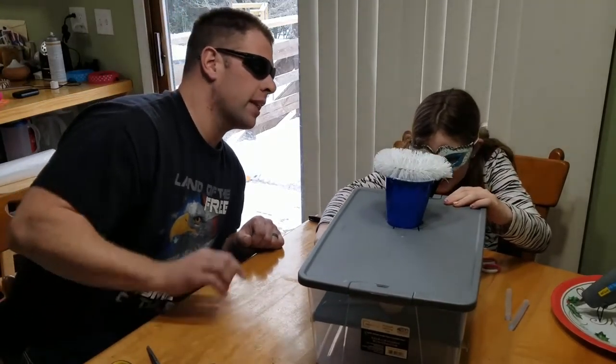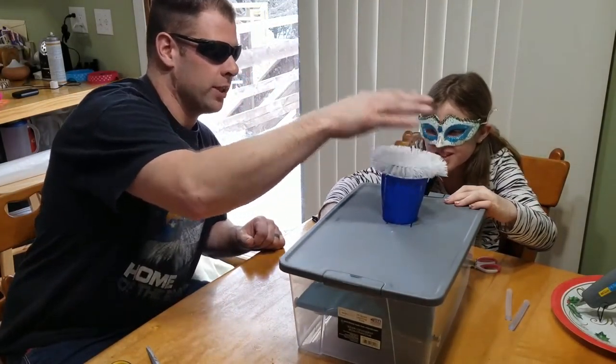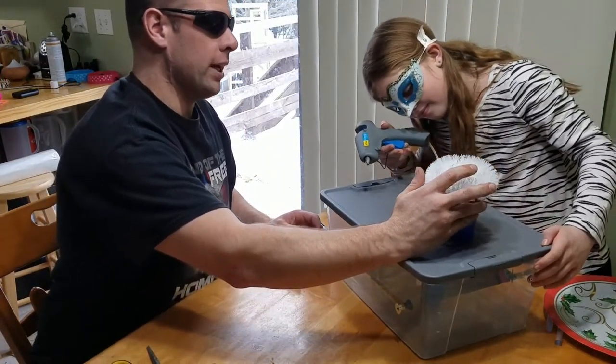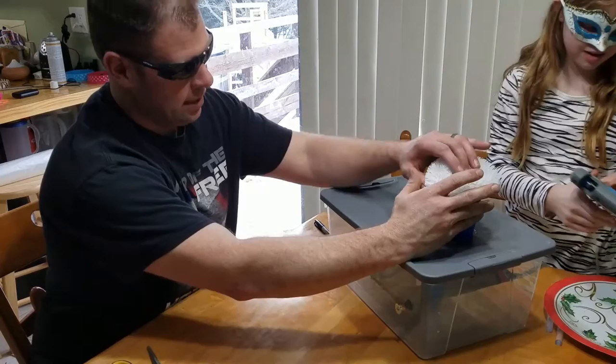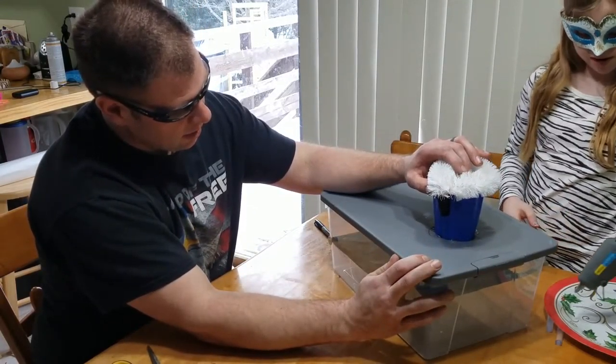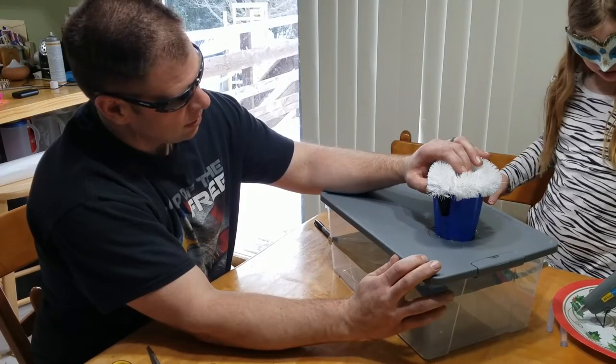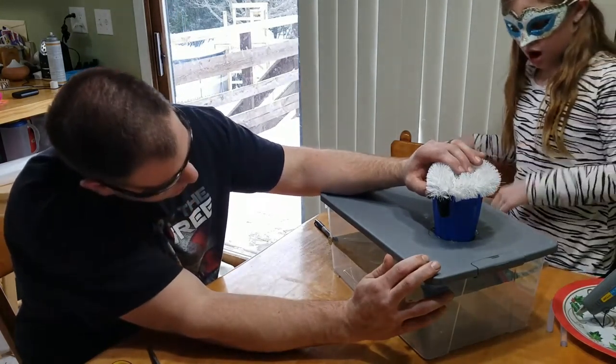Now maybe if we get the hot glue gun, we can glue this in place. There you go. Now we'll wait — I'm going to hold this in place, and we just need to wait a few seconds, depending on how much I put on.